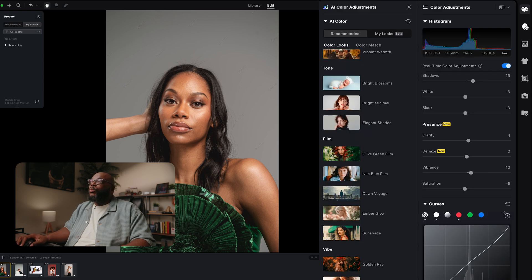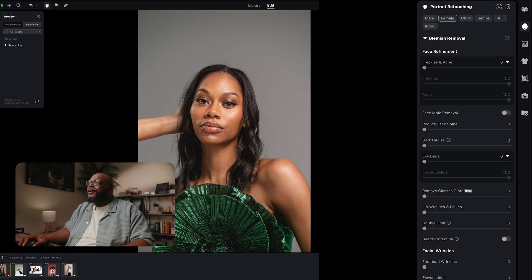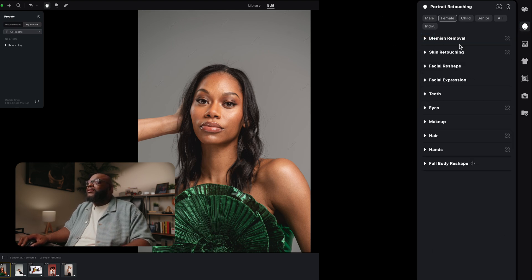Now that we've done that, we're going to spend most of our time in the portrait retouching tab. If we go to the second tab here, this is where you get to do all of your portrait retouching. We have everything from blemishes, skin, facial shapes, expression, teeth — all of that is in this area of the program.